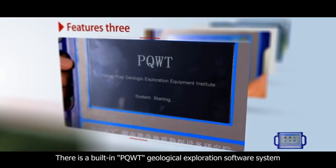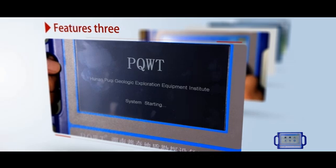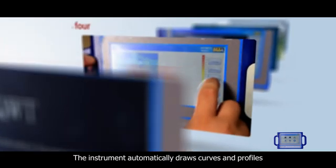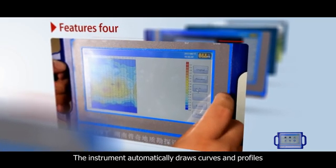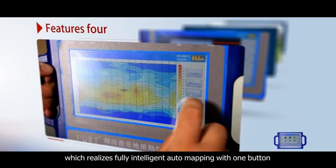There is a built-in PQWT Geological Exploration Software System, researched and developed by our institute independently. The instrument automatically draws curves and profiles, which realizes fully intelligent auto-mapping with one button.